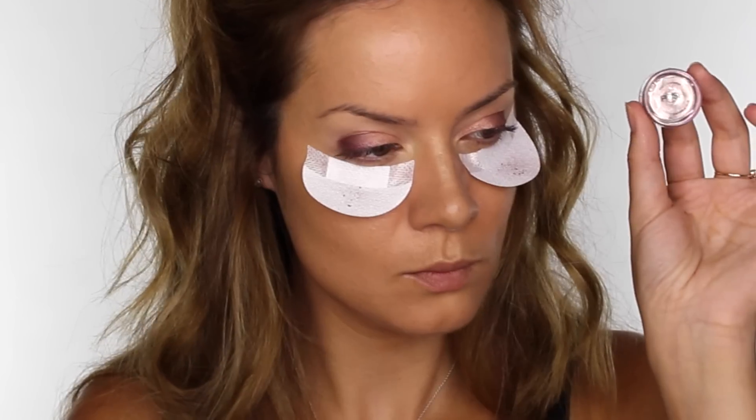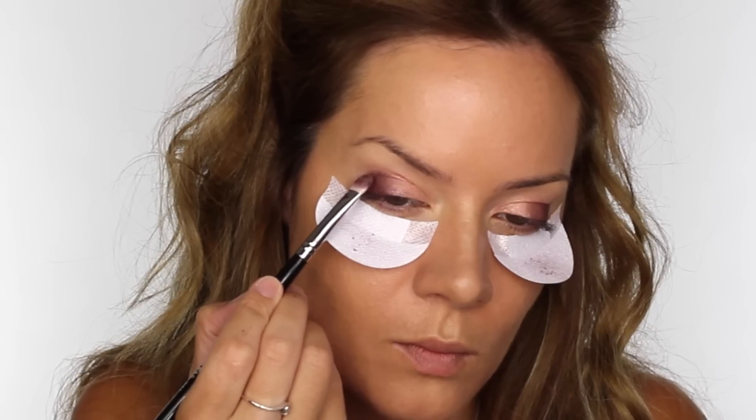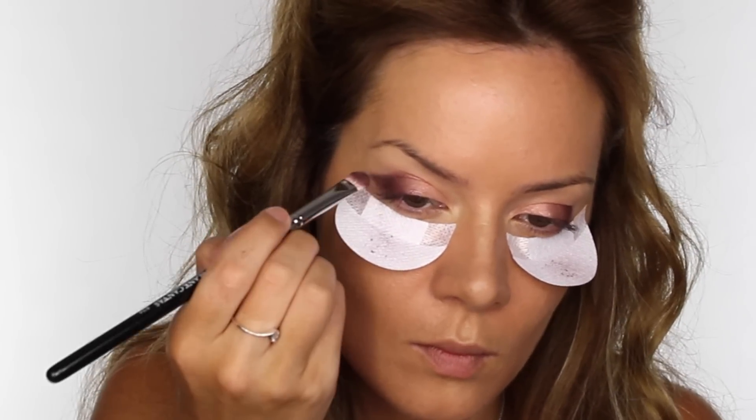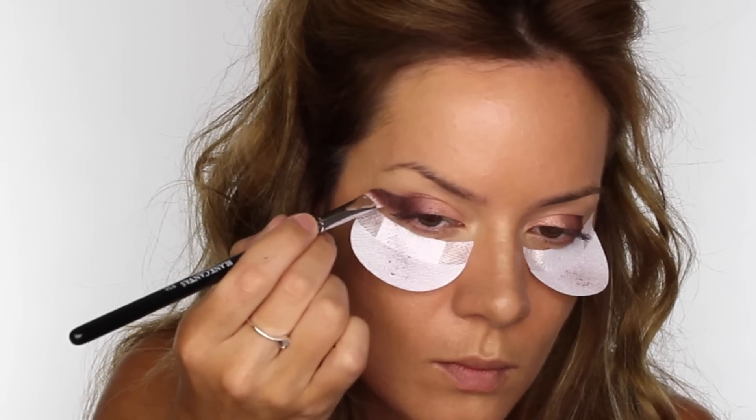The next pigment we're using from Peaches and Cream is called Posh, and this one is a warm chocolate brown, again with a sparkle in it. I'm going to use the tip of my flat shader brush to create a nice sharp wing on the outer corner of the eyes. Don't worry if it's not neat — we can clean up after.